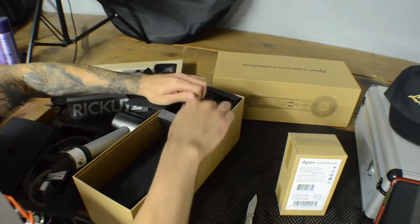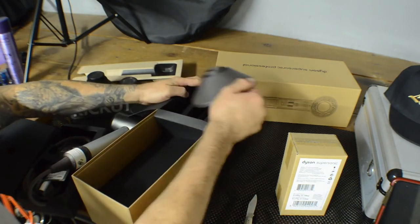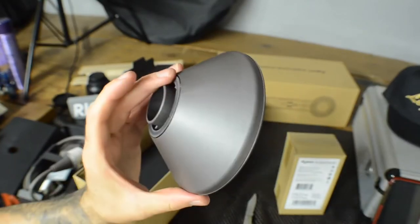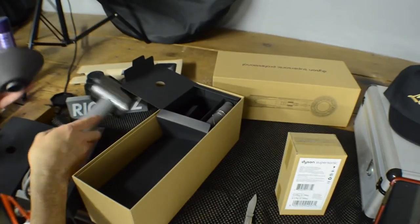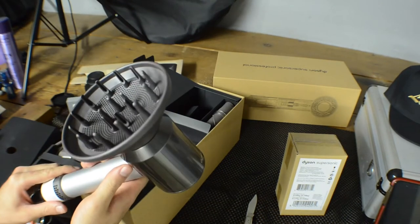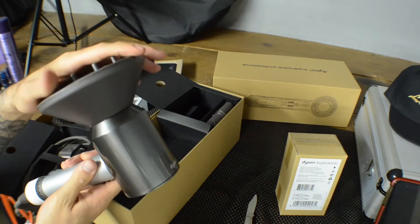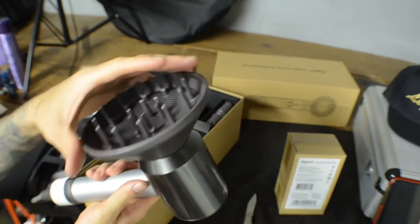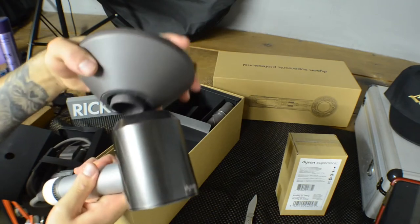There's also a diffuser in here — this is for curly hair. To be honest I don't use these diffuser attachments too much, but I think I'll start messing with it. I've got to try some on my next curly hair haircuts.